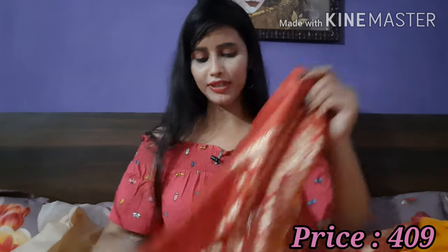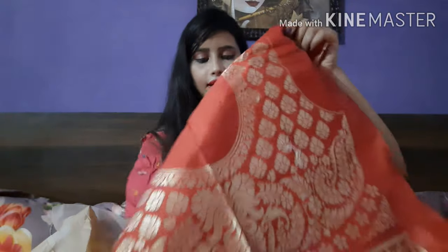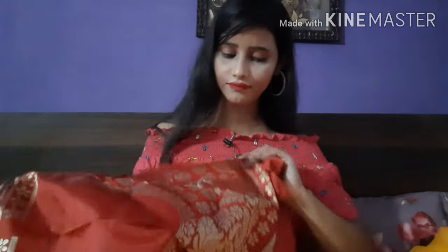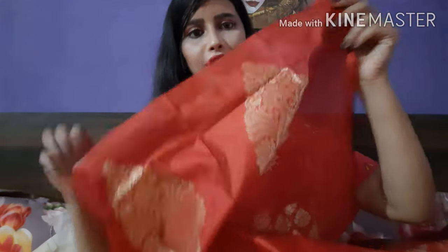The saree is plain with lace, and they have included a blouse piece. The blouse piece is a little heavy — it's silk, and they have already made a pattern on it. The front neck and back side are designed with slits, and they have worked golden jerry embellishment on it. This is very good. Under 500, it doesn't look like this. It's very good if you want to buy something in this budget.